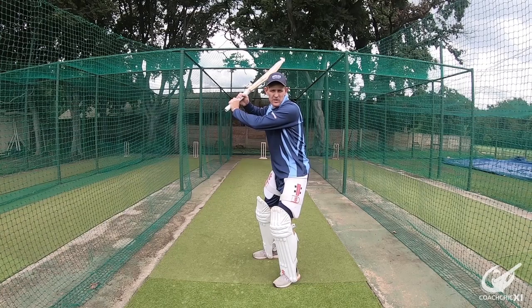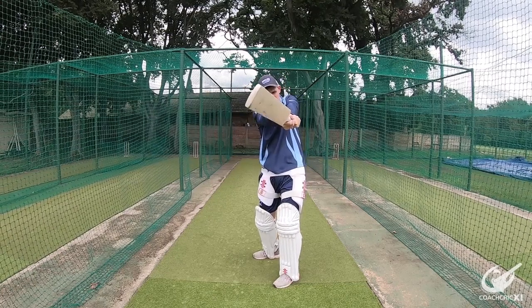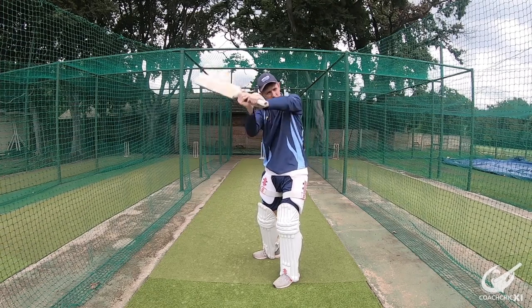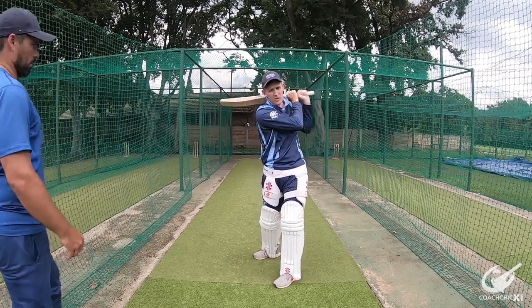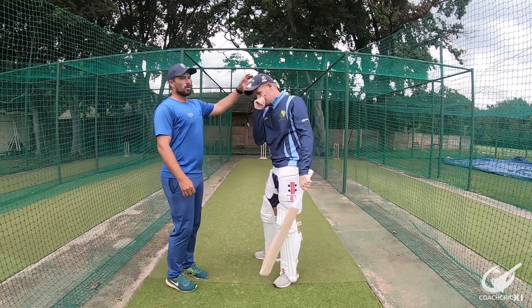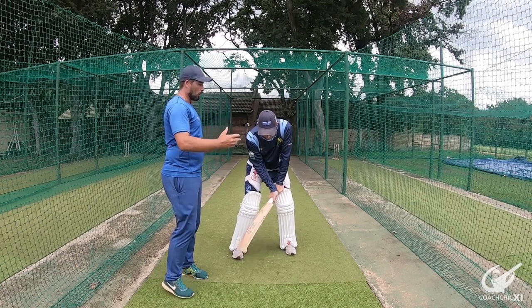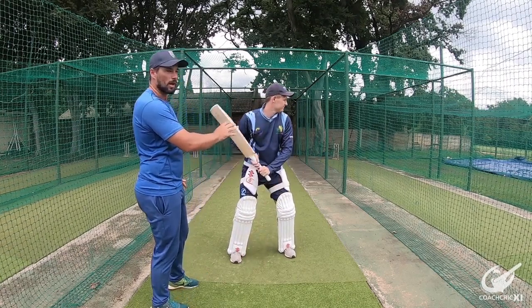Hands nice and high — from this position it's an explosion through the shot from high to low. You can see the bat face is already pointing downwards, finishing off the shot with arms extended. What you can also see is that the head is in front of the back foot, so we are not falling away from the ball. We can see it more clearly from the side-on angle.